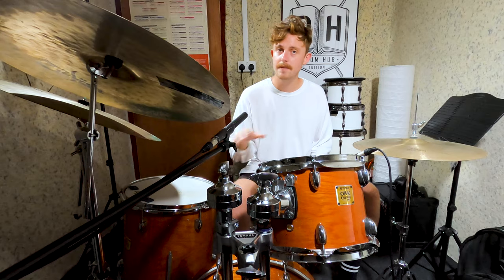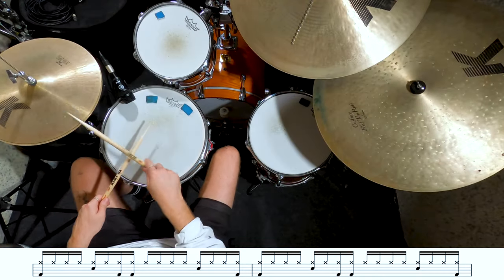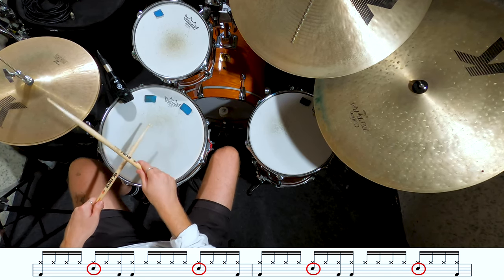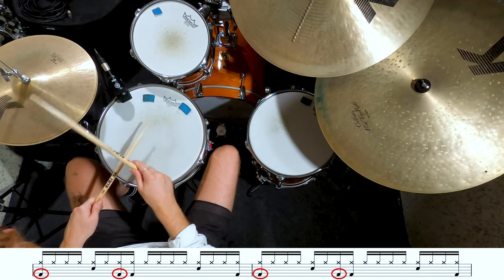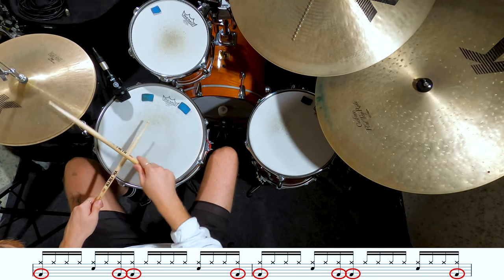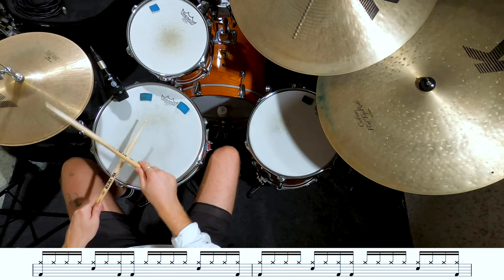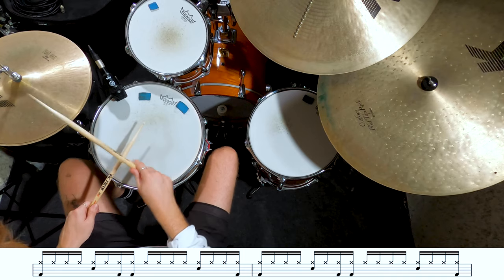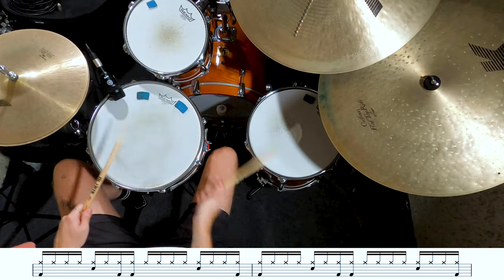The next tune we're going to look at is Midnight with a vocal feature from Leon Bridges. Again we're going to keep this super laid back — sixteenth notes up on the hi-hat. We've got our snare drum on two and four giving us our back beat, and our bass drums on beat one, the and of beat two, the uh of beat two, and the uh of beat four. There are a few variations in here with that bass drum pattern but this is the main groove, so from here you can experiment and see what fits with the music. Just like with Two Fish and an Elephant, keep your dynamics pretty low, lock in with the groove, and there's no need to overplay.